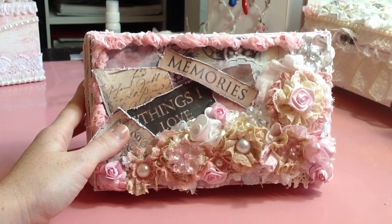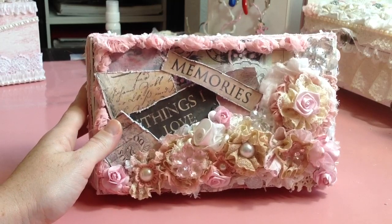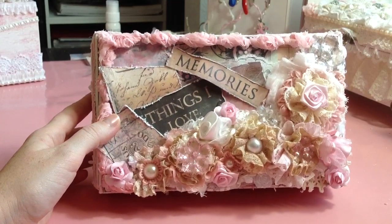Hi guys, I'm here today with a short video to show you a box that I made — this is actually the box I made for the giveaway winner. She was very sweet. She emailed me, her name is Gloria, and she said basically anything is fine.